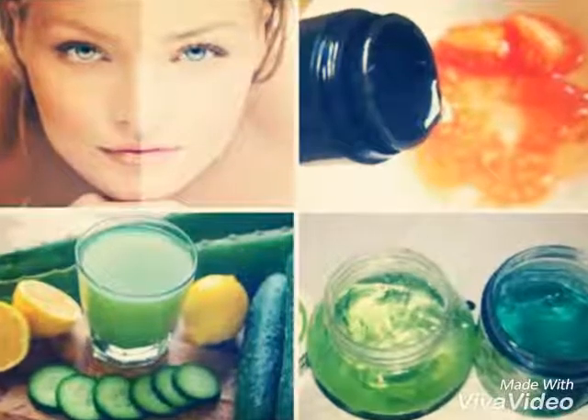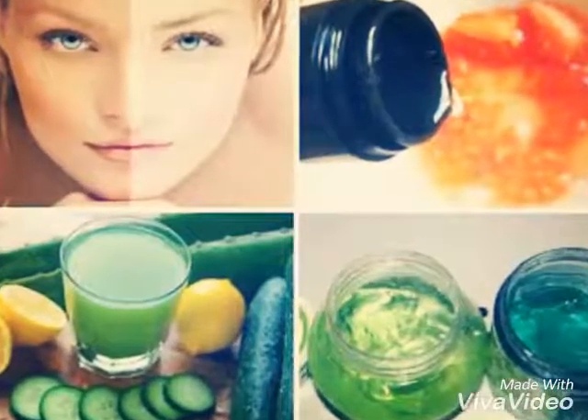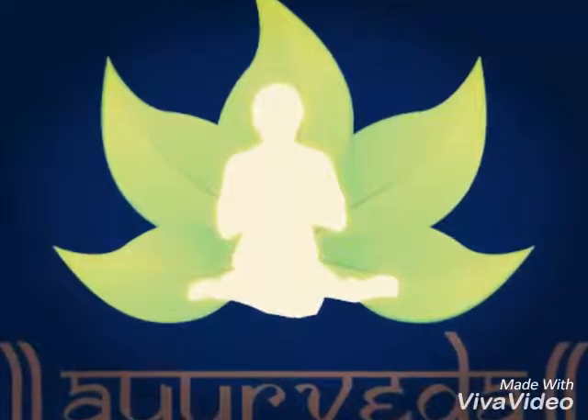2. Cucumber extract, lemon juice, and rose water. Mix 1 tablespoon of each of the 3 ingredients in a bowl and dab it generously on your tanned skin.